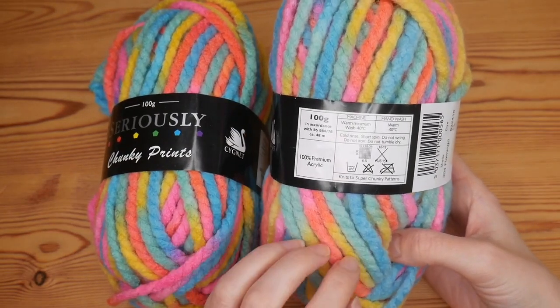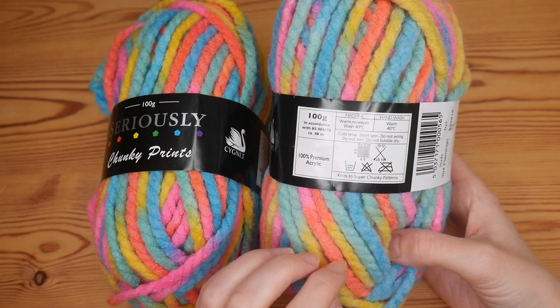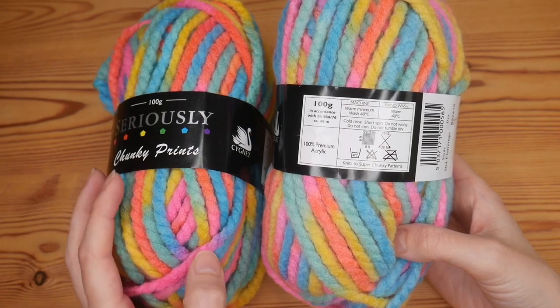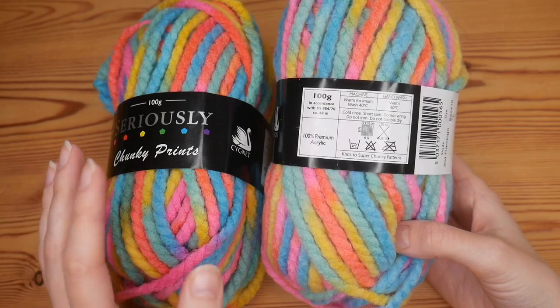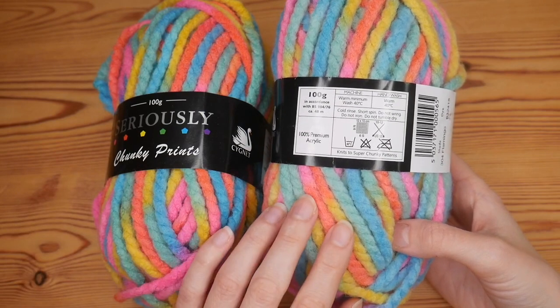In each ball you get 100 grams which is approximately 48 meters, so obviously with super chunky you don't get massive meterage. I've got two here which I'm hoping will be enough to make either a really nice bright hat or maybe some sort of cowl, so that is my plan for this yarn.